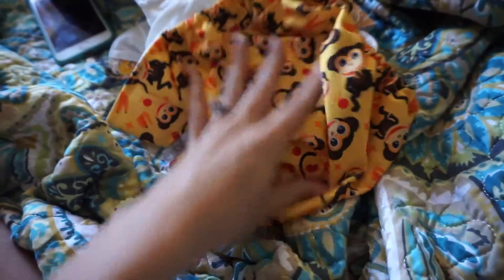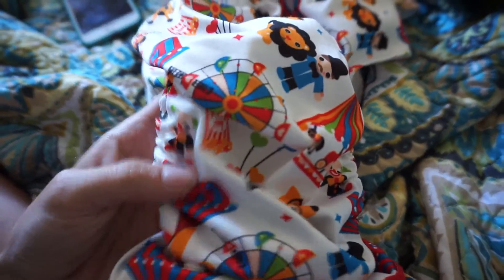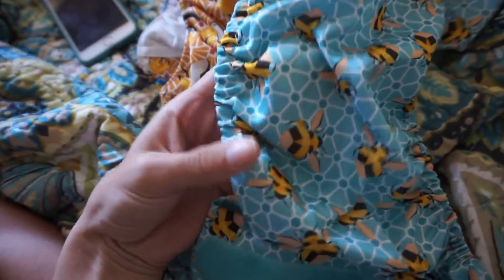This is the only four prints they had in the store my dad went to in Bedford. My favorite one is the bumblebees — I just love bumblebees. I even have a bee tattooed on my leg! Very cute pattern.